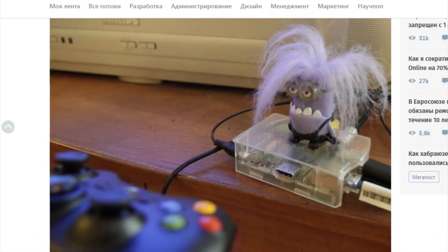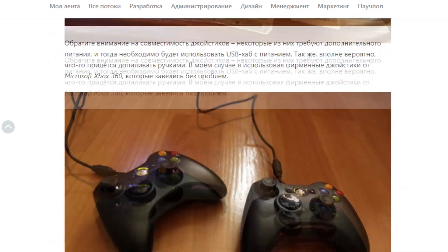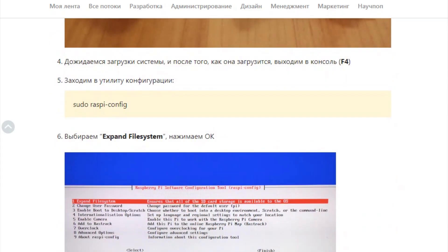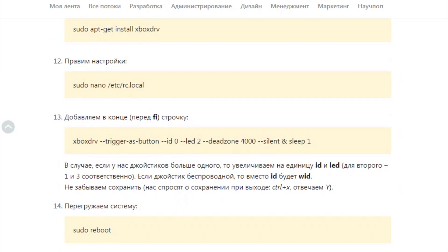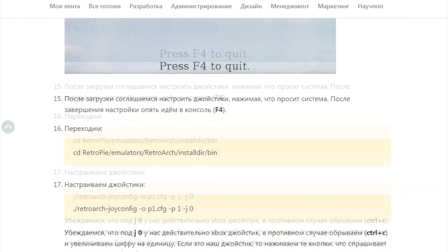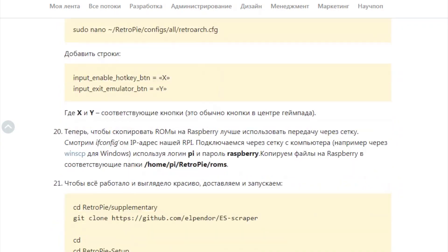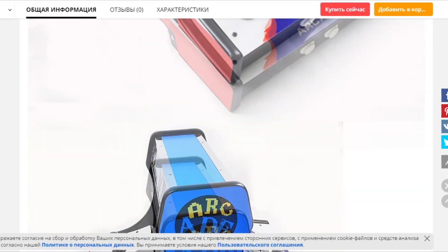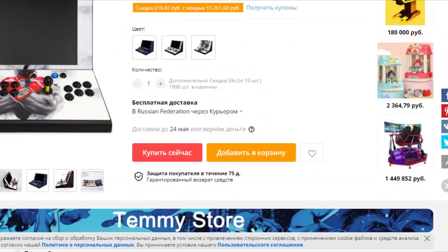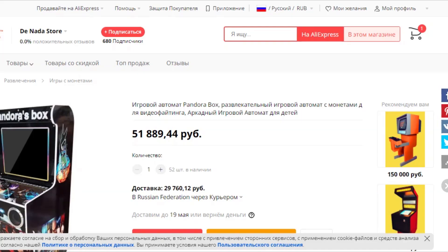Seven years ago I wrote a post on Habr about how to make a retro game center on Raspberry Pi. I reasoned that you just need to add a case and connect buttons. Minimum investment, maximum result. But in the process of working on the project, it turned out that if you're going to do it, you should do it properly — which won't be very budget-friendly. Ready-to-assemble arcade cabinets can simply be ordered from AliExpress, which is a better option than making something comparable or even worse. So, since I've taken it on, I need to make it so it pleases the eye.